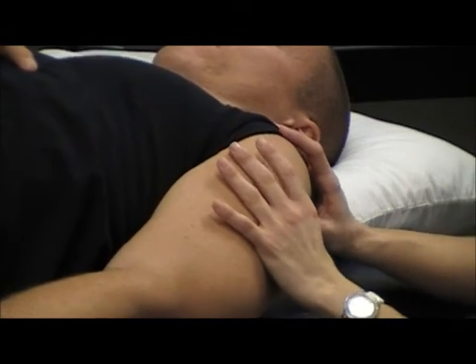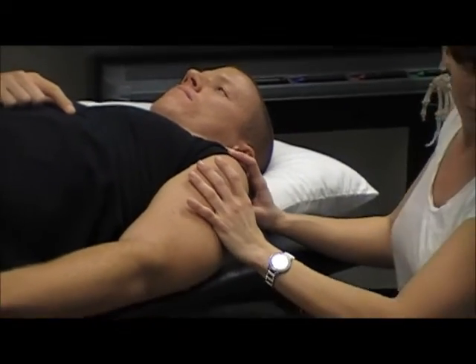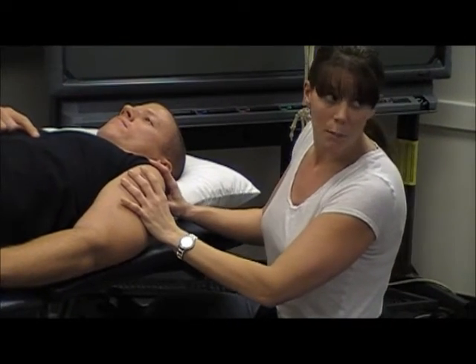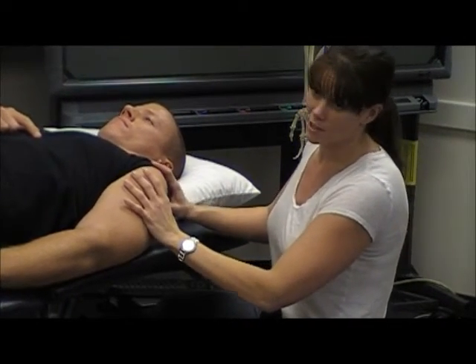This is a good technique to do for acute patients. I'm not going to really get in here and do a grade 3 or 4 probably — I'm going to use this more on my acute patients.